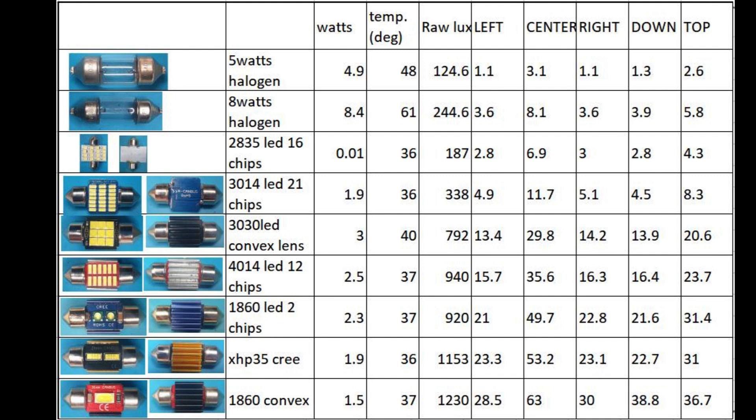Here is the overall summary — this is the complete table with all the data gathered after testing all the LEDs, including lux testing, power in watts, and temperature.